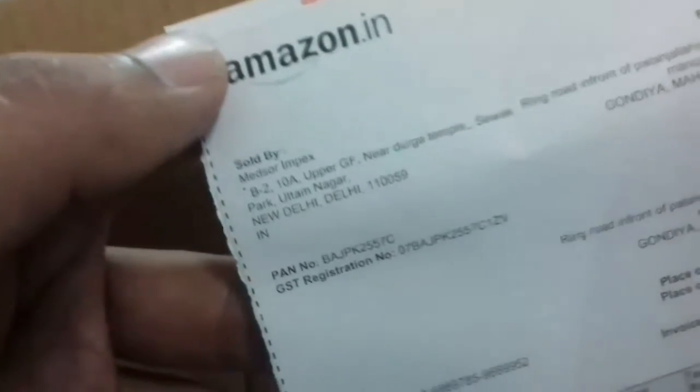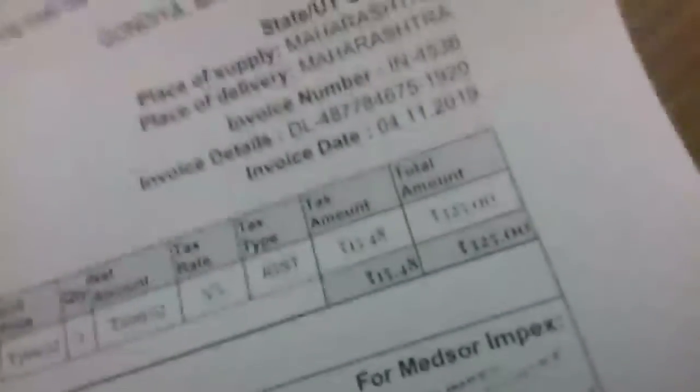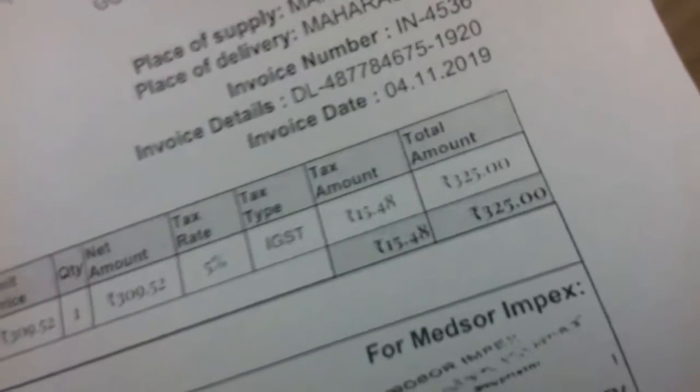This is the bill — dispatched from New Delhi. Look at the price: 325 rupees. The rest of the box is empty, so now I will show you the instrument.